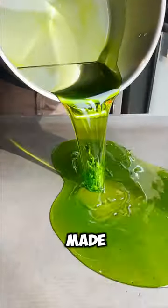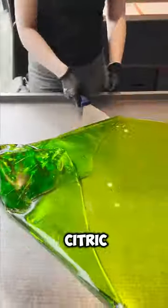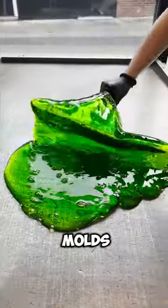This is how sour candies are made — by mixing sugar, corn syrup, flavorings, and citric acid, which gives them their tart taste. The mixture is heated, poured into molds, and cooled.